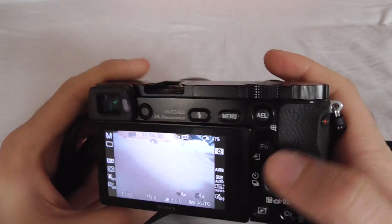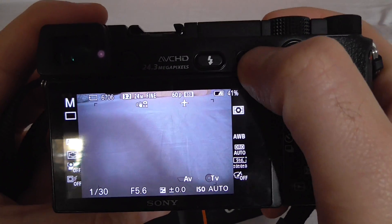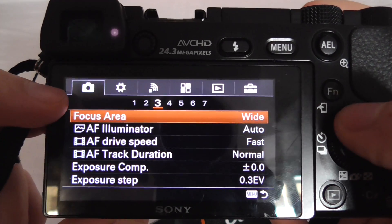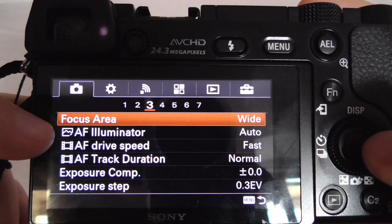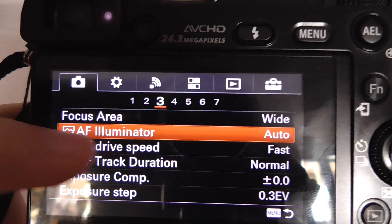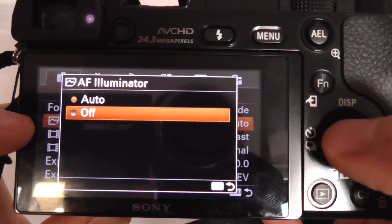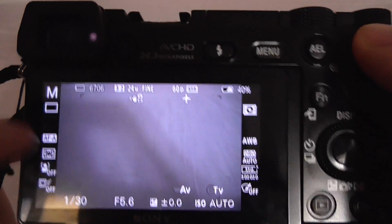To turn off that red LED, press the Menu button to go to the menu. Go to the first icon, then come down to the third page. Here we have AF Illuminator — enter that and set it to Off. Now it's off. Exit using the Menu button.